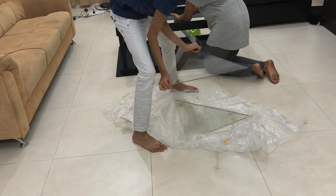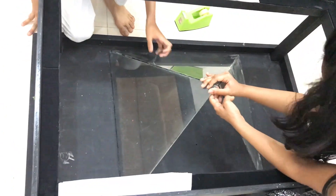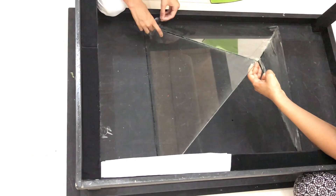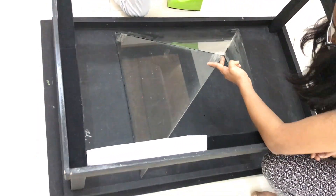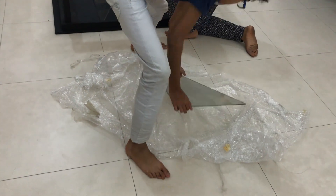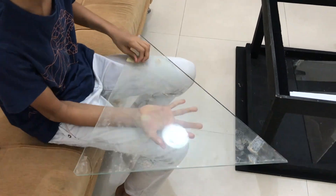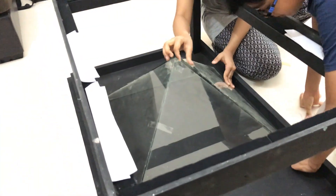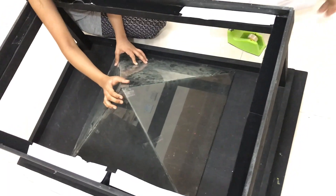When you're done, you can apply the hot glue and remove all the tapes from the pyramid.